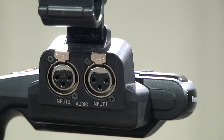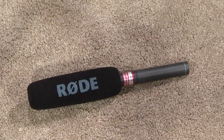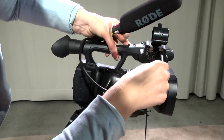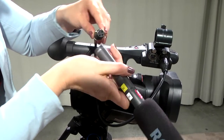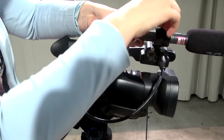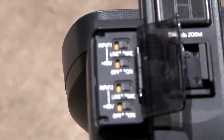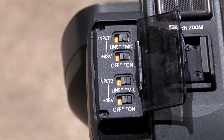Recording good audio is a great way to increase production value and professionalism of your shoot. There are two available inputs on the AG AC-90. In this kit, you will receive a shotgun mic and mini XLR cable. Connect the male end of the XLR cable to the designated input and the female end to the shotgun mic or whatever mic of your choosing. Audio power settings should already be set, but if not, set the setting for input 1 and 2 to mic and on.